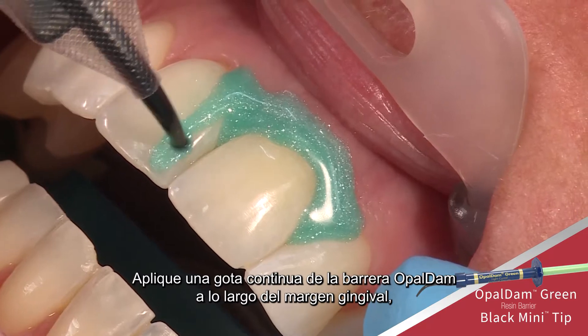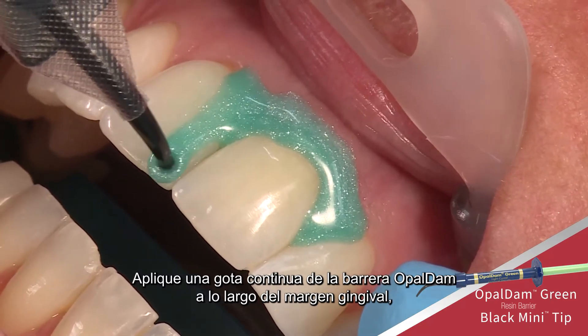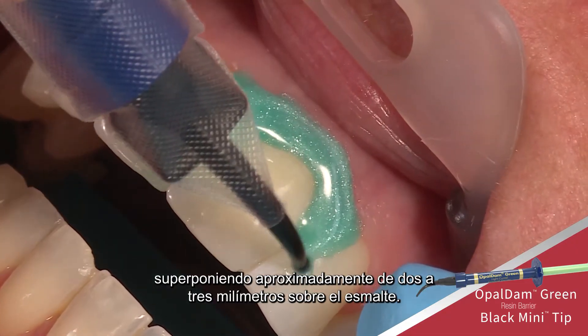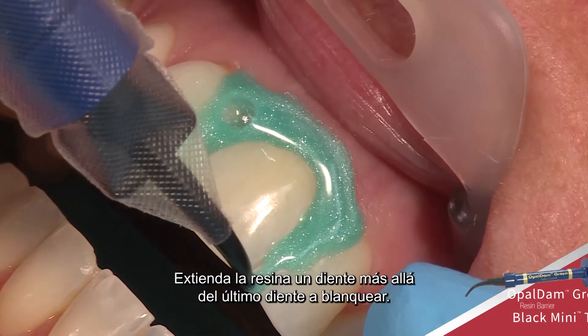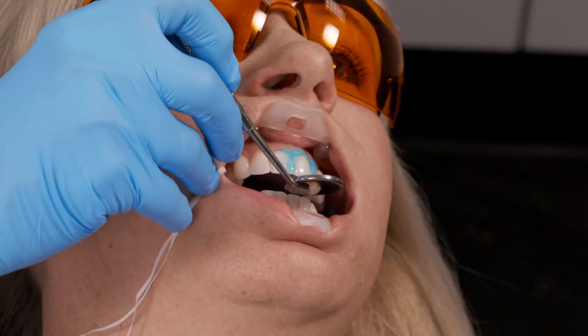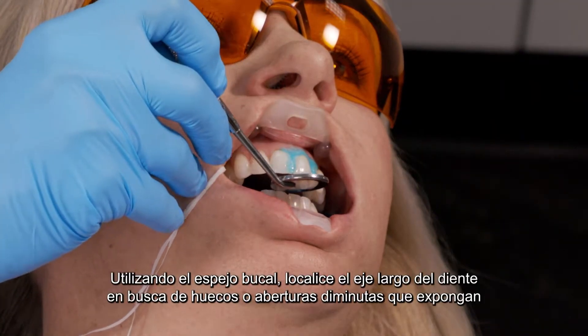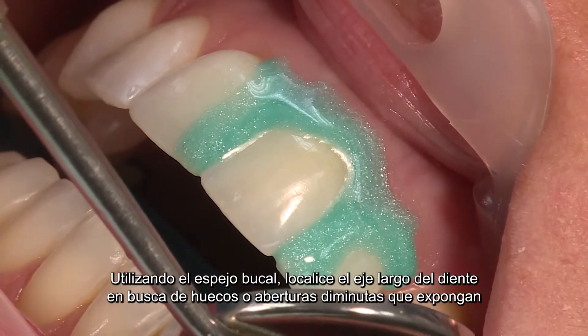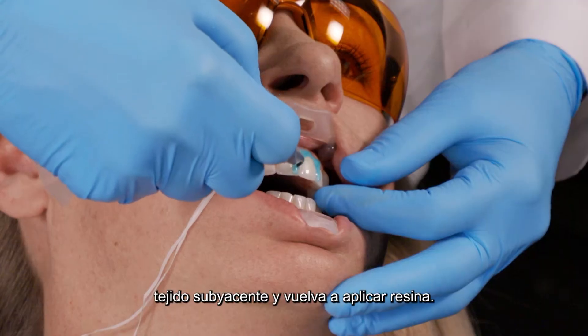Rinse and air dry the teeth and gums thoroughly. Express a continuous bead of Opal Dam barrier along the gingival margin, overlapping approximately 2 to 3 millimeters onto the enamel. Extend the resin one tooth beyond the last tooth to be whitened. Using the mouth mirror, look up the long axis of the teeth for gaps or minute openings exposing underlying tissue and reapply resin.